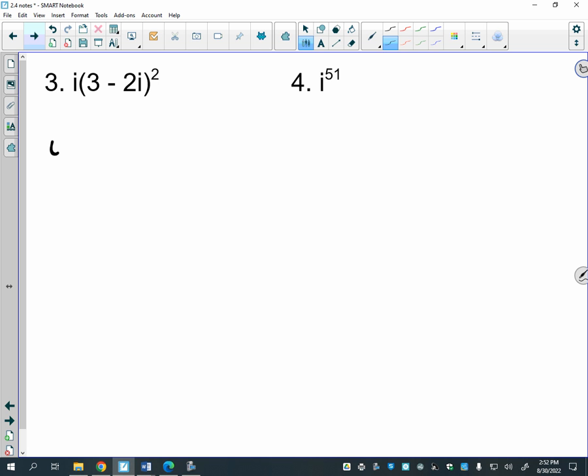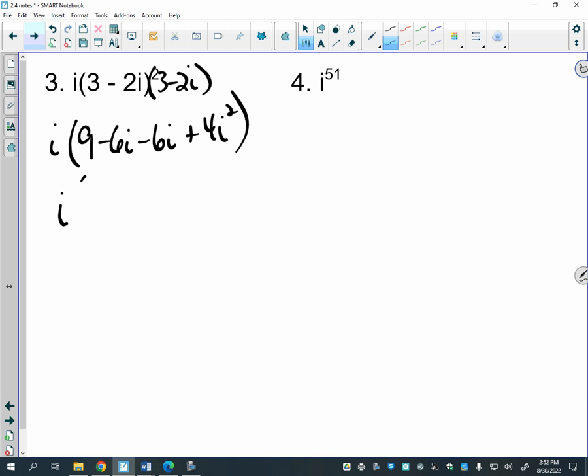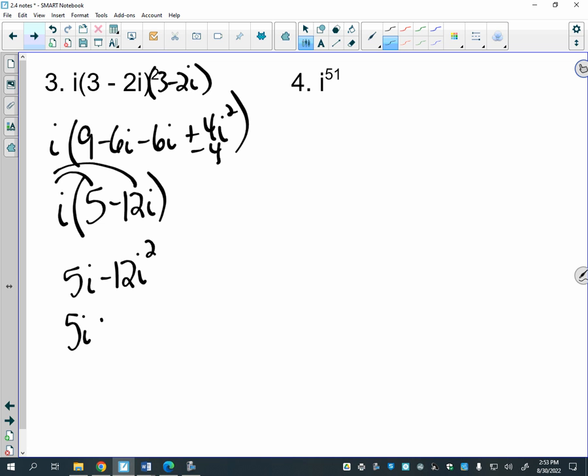For squaring (3 − 2i), remember there are two of those, so it really means (3 − 2i)(3 − 2i), giving 9 − 6i − 6i + 4i². Since i² = −1, the 4i² becomes −4, so 9 − 4 is 5, and −6i − 6i is −12i, giving 5 − 12i. Then distributing i into that gives 5i − 12i², which becomes 5i + 12.